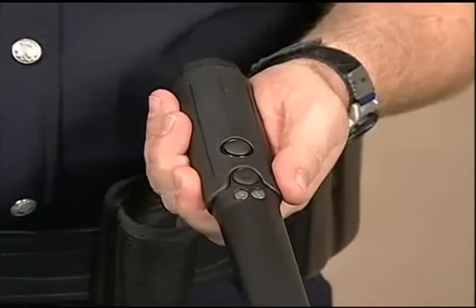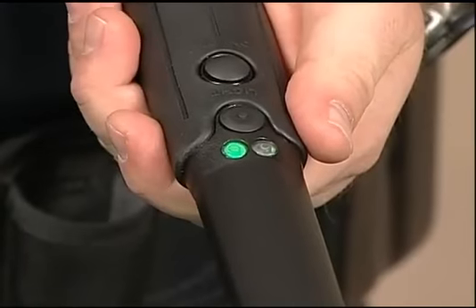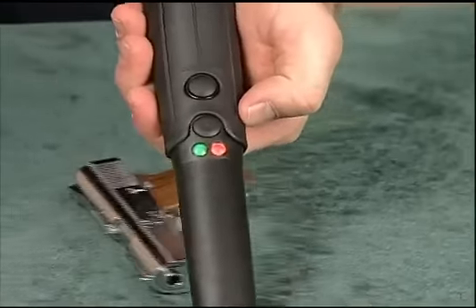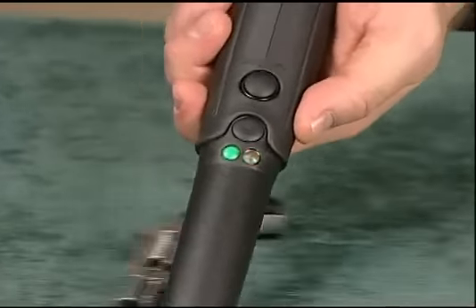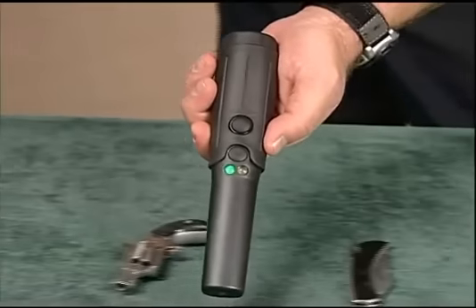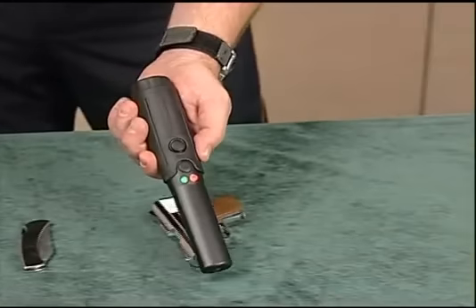To turn on the detector, press and release this waterproof and sealed button. The green light indicates that the instrument is operating. The red LED alert light illuminates whenever a metallic target has been discovered while the detector is operating. In addition, a quick-acting silent alert vibrator also activates each time a metallic target is detected.